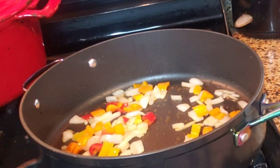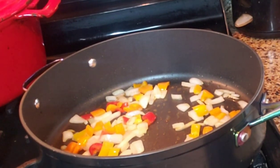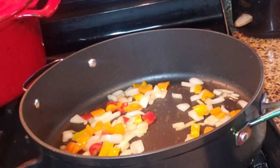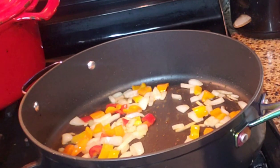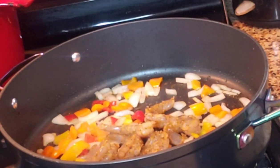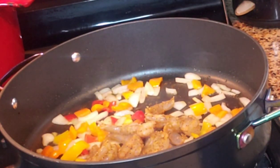Okay, so we seasoned up some shrimp and we're just going to add it to the pan. When they cook we will add the rice. Shrimp take about two to three minutes to cook.